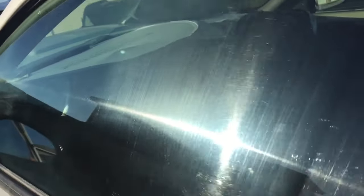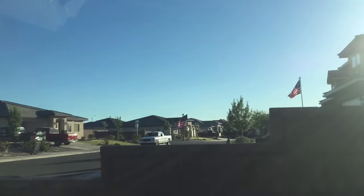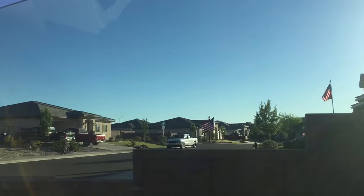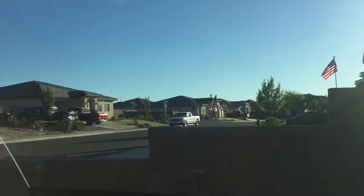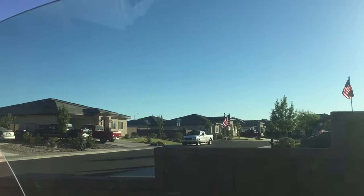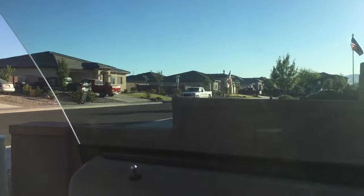You can go ahead and do that to the whole window. You really don't have much to lose because otherwise you'd have to replace the whole window anyway. Here's the finished product — it did really well and got most of it away. You can continue to go to higher grits of sandpaper as well, which will definitely clean it up to a huge margin.